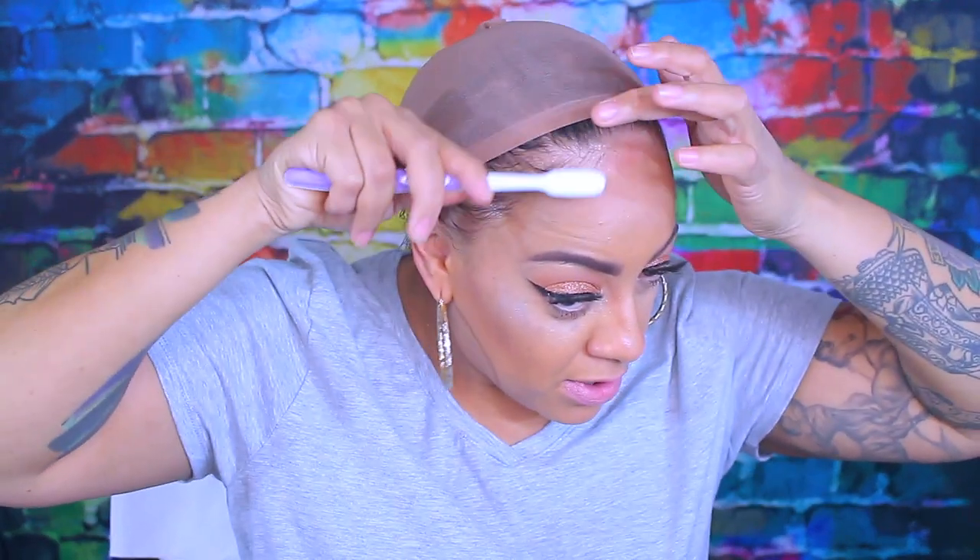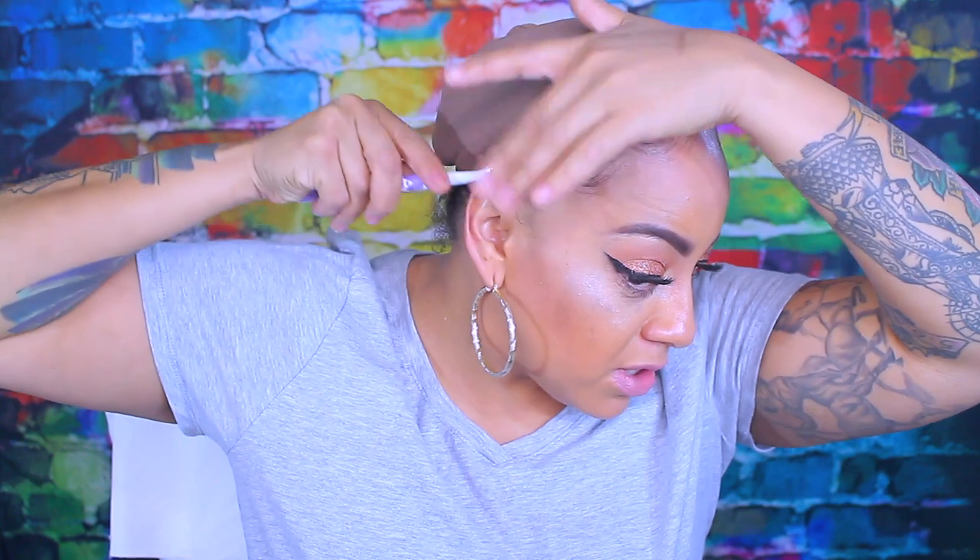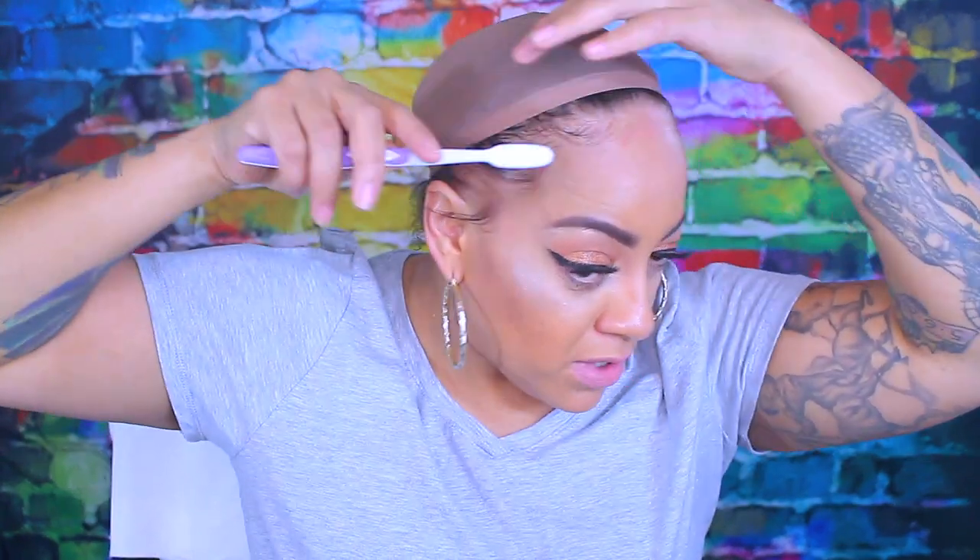Right now I'm going to go ahead and prepare my edges by using some of my favorite Gorilla Snot gel, and I'm just going to take my toothbrush and swoop me just a little bit of baby hairs. You don't need much — the main purpose is just to make sure my edges are laid flat and neat so I can put on this unit.